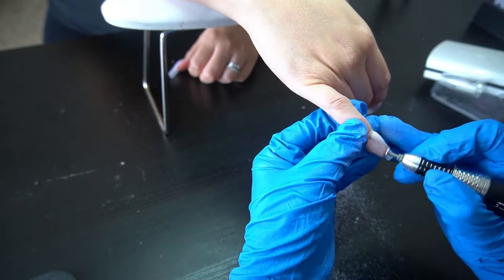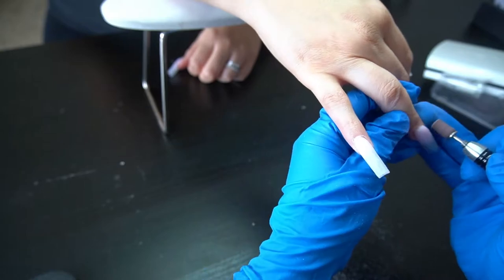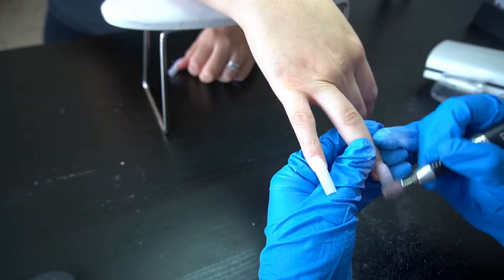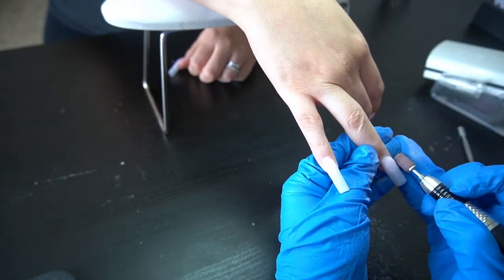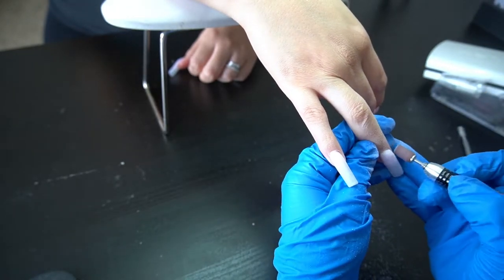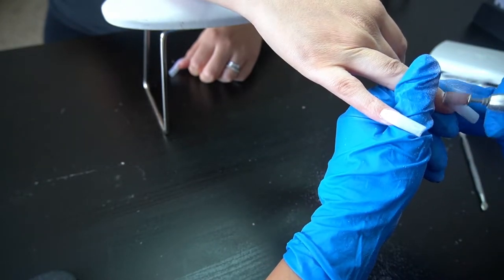We're making sure her shaping is good and checking for any lifting on her nails. With this client she was only out for two to three weeks — I'd say closer to three — so there was no lifting whatsoever.